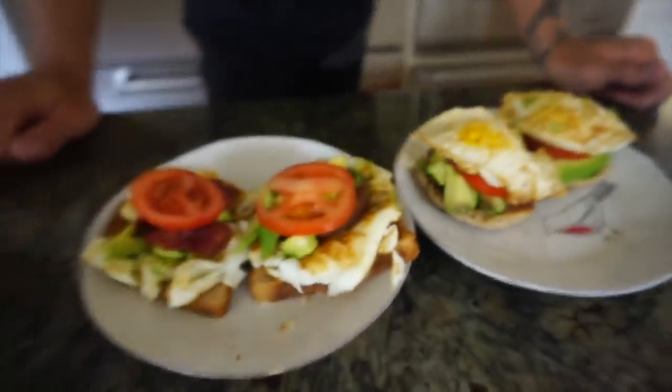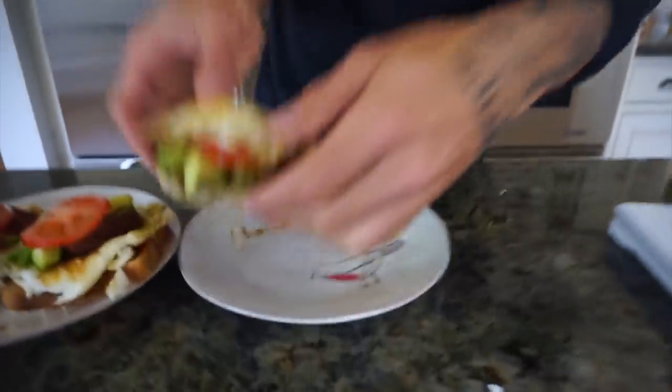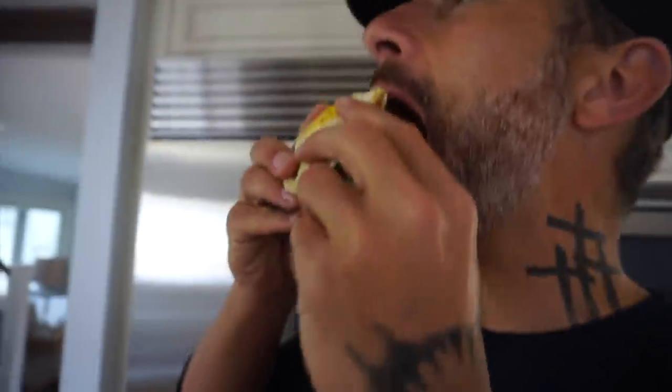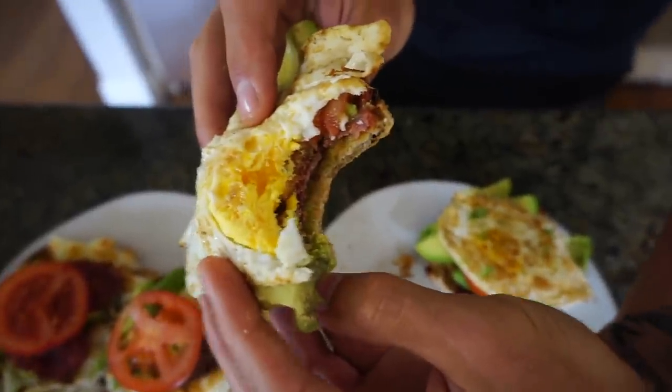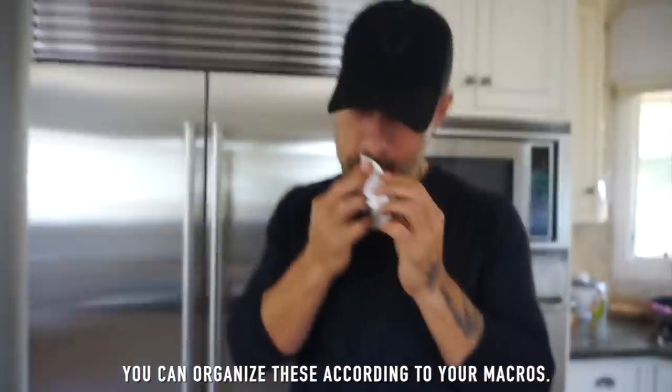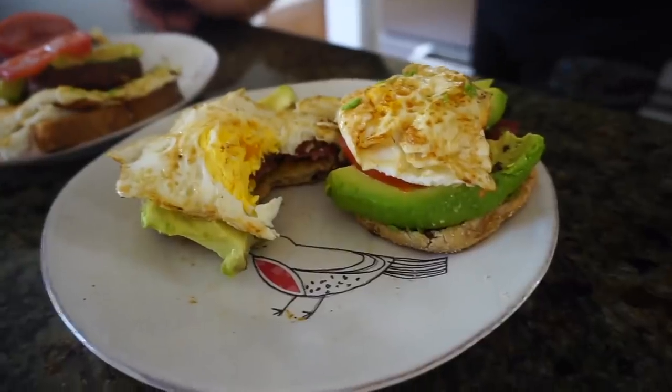We're going to show you all the macros as promised. This is definitely one of our favorites for breakfast. The trick with the egg is to cook it a little more than you normally would so it doesn't get super messy. You can add a drop of hot sauce on top if you want — totally customize these as much as you want, just don't add like two tablespoons of mayonnaise. All macros will be in the description below.